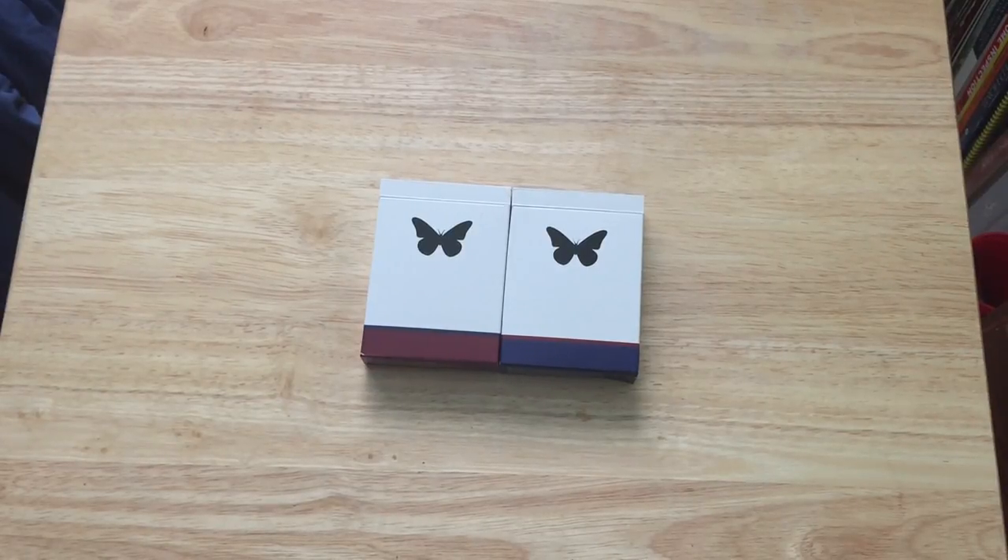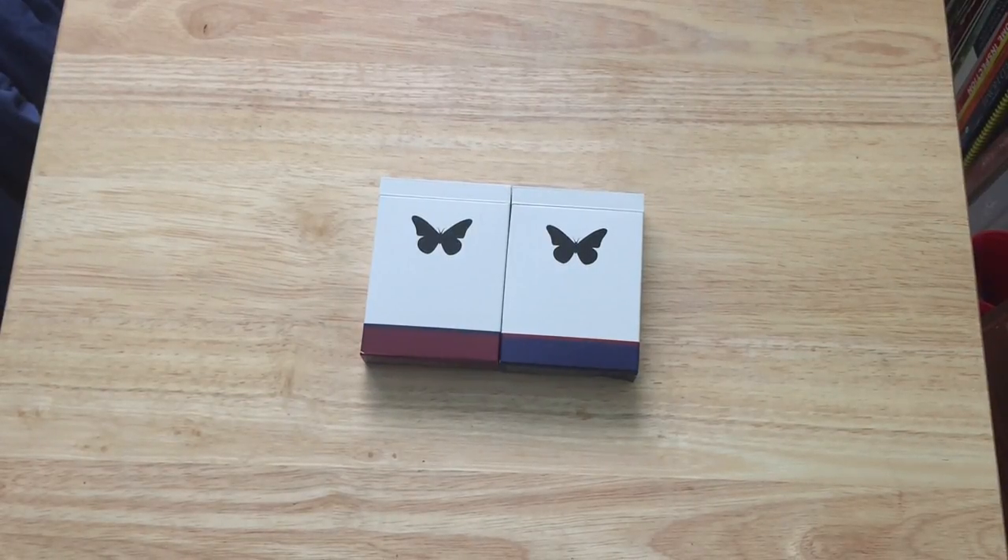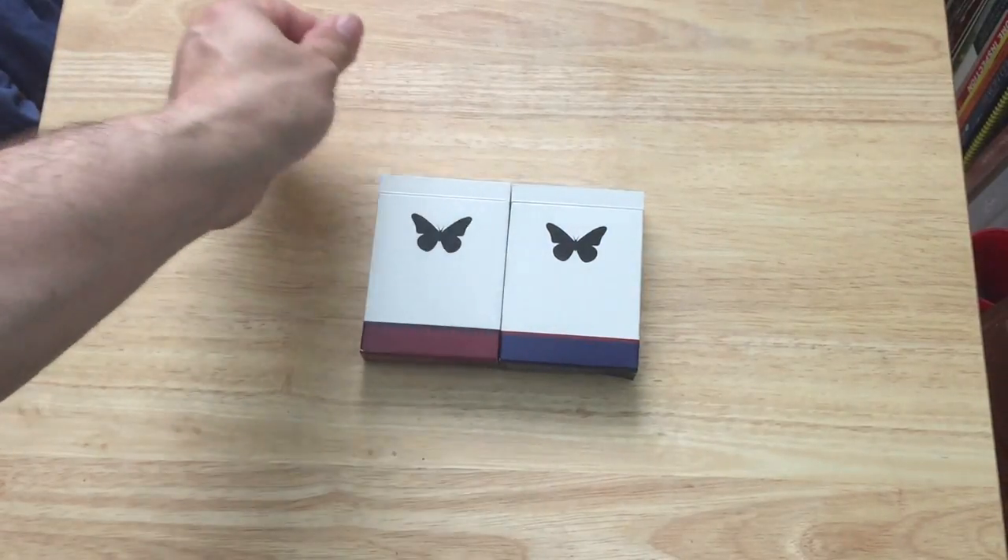Hello everyone, welcome back again with another deck review. Today I have the Butterfly decks, which came from an Indiegogo project.